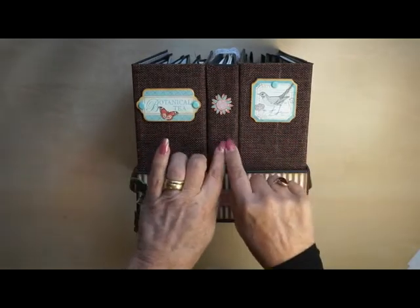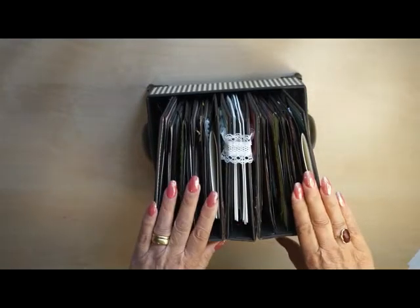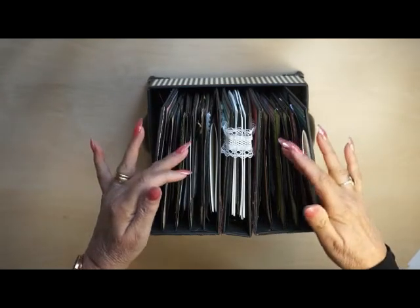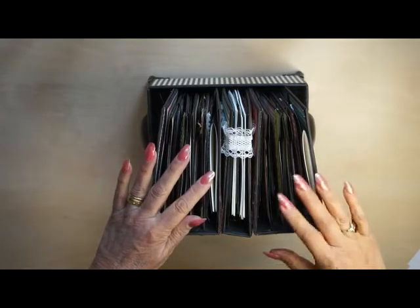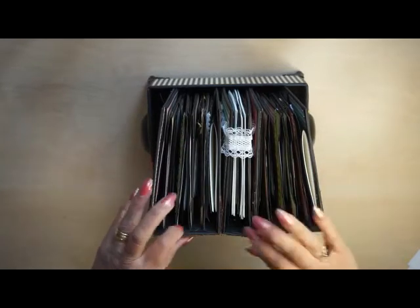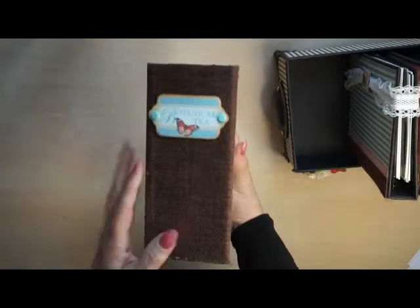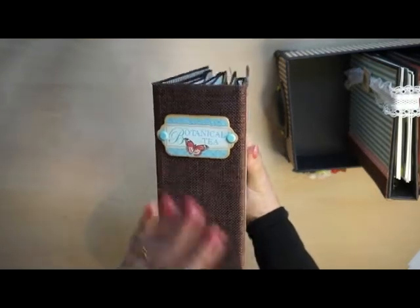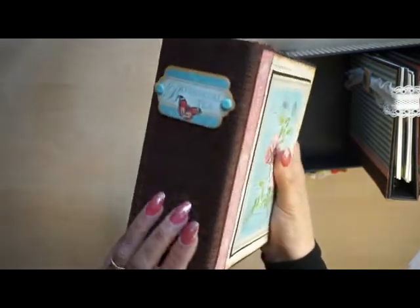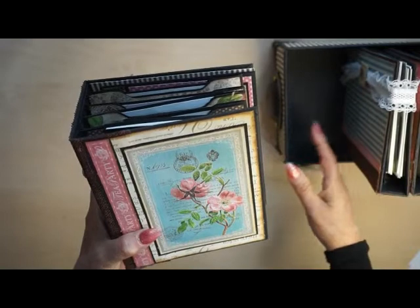Two photo albums and a notebook in the middle. The two albums are exactly the same — the same tags and the same pages — but using several prints from Graphic 45. The spine is made of linen I bought at a dollar store. The front I kept plain because otherwise it wouldn't fit together in the box.